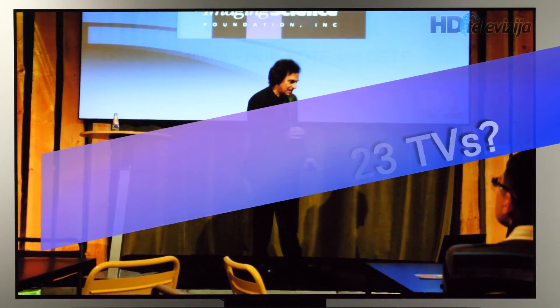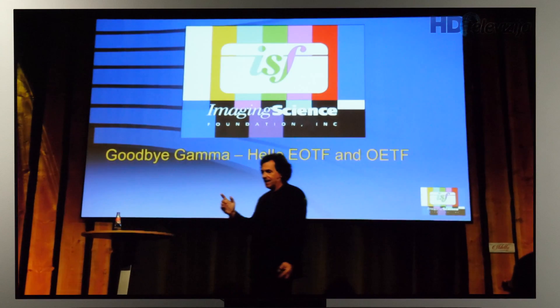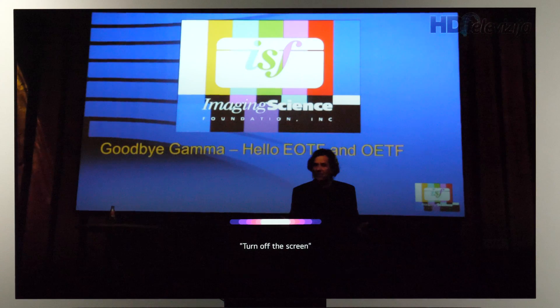Hey guys! To turn off the screen but keep audio on LG's 2023 TVs, you can use the voice assistant and say: 'Turn off the screen.' You can then adjust the volume without the screen turning on.